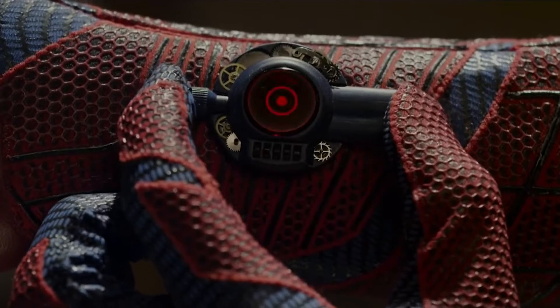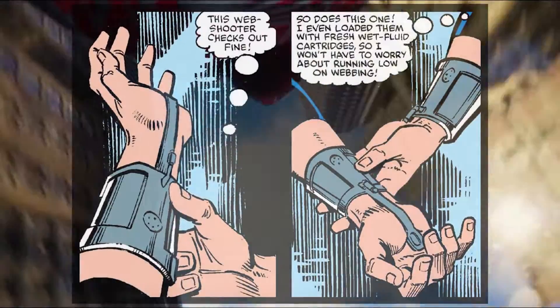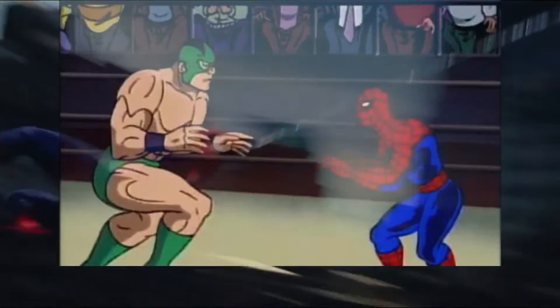Spider-Man's twin web shooters, which he wears on his wrists beneath the gauntlets of his costume, were initially created by Peter not for superhero work, but rather to help him become a professional stunt performer like no other.